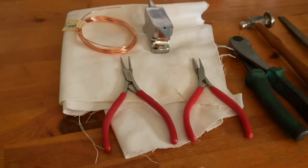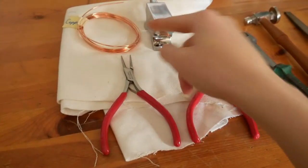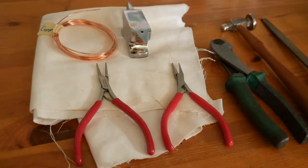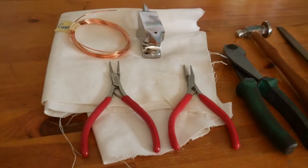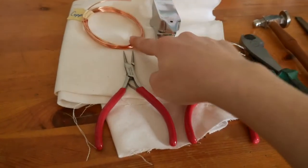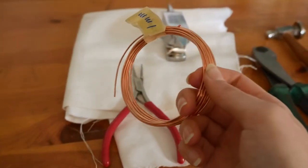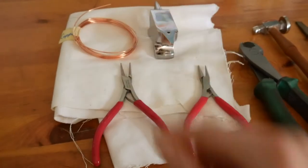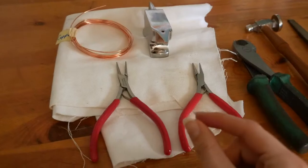Most of the supplies you're going to need are not going to be available at Joann's. I've got my one millimeter copper wire — I bought most of this from a local bead store called Artful Bead, and they were super helpful. If you're in the Fort Worth area, I highly suggest them; they're off of Hewlin. I got copper wire in one millimeter, which was the median in my chart, but it's really thick, and I think next time I'm going to get something slightly thinner so it's a little finer and prettier.